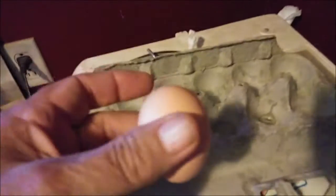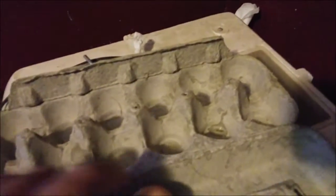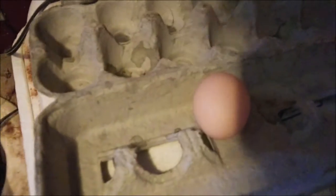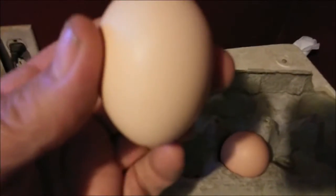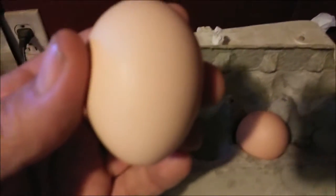I heard that eggs that are pointy are more likely to be roosters. Can you see this egg? I've got two eggs here — see how this one on the right is more pointy at the bottom, where this one tends to be rounder. I don't know if that's the case, but I'm gonna try. Here's another one — see how pointy it is at the bottom? They say those are roosters. I don't know if it's an old wives' tale or if it's true.